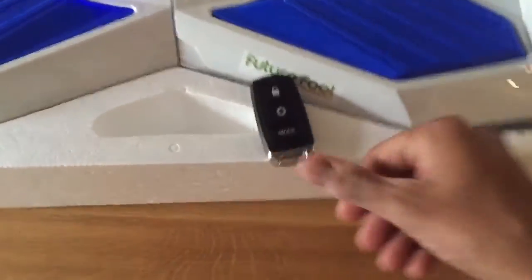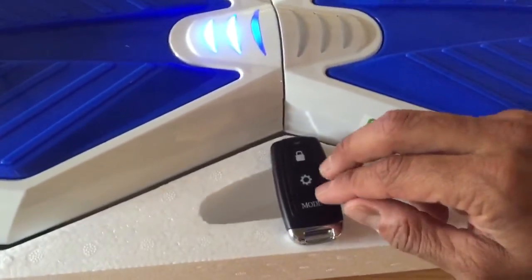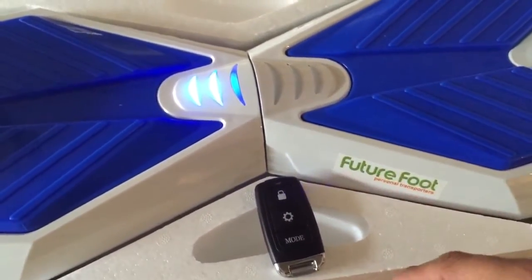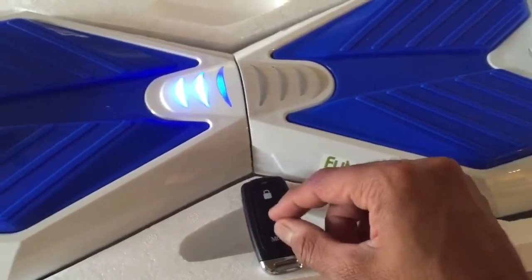On the remote control, these last two buttons you push at the same time, and this light is going to turn red and it's going to blink a few times, and that's when you know it's calibrated.